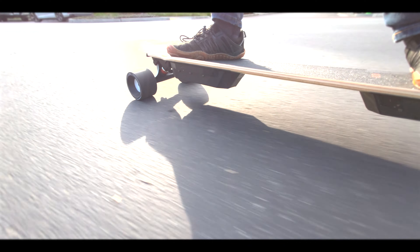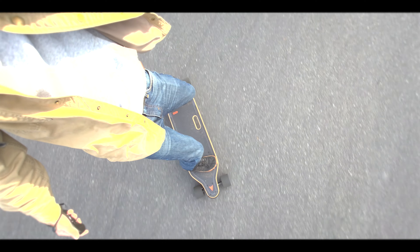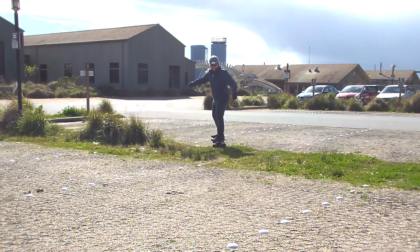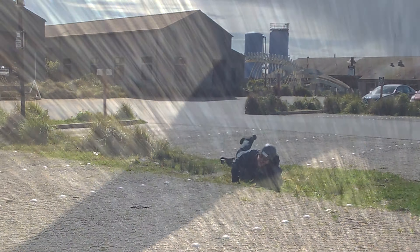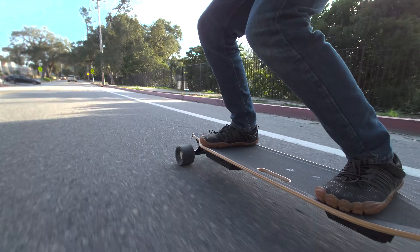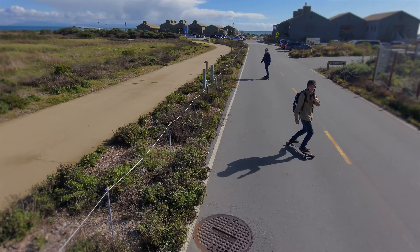It's perfect for commuting, anyone that's looking for something lightweight and easy to move, or beginners that need a good board to learn on. This thing can still handle itself, with a great ride that's easy to learn.